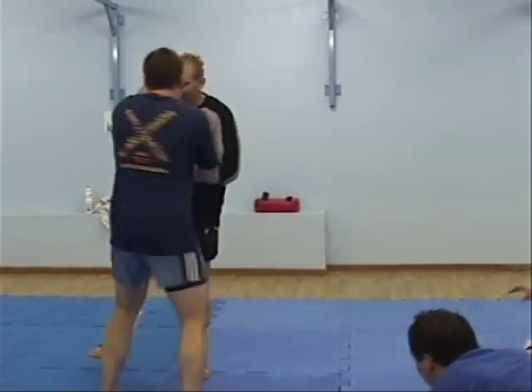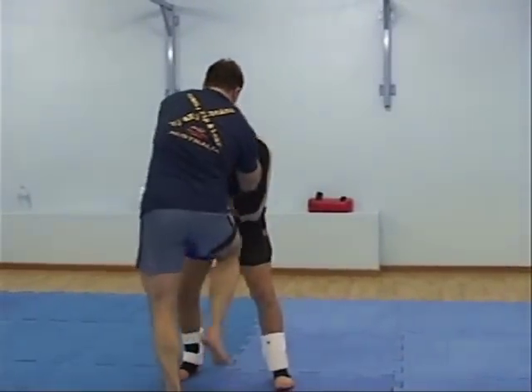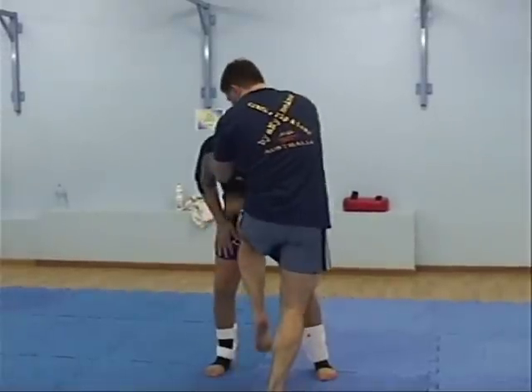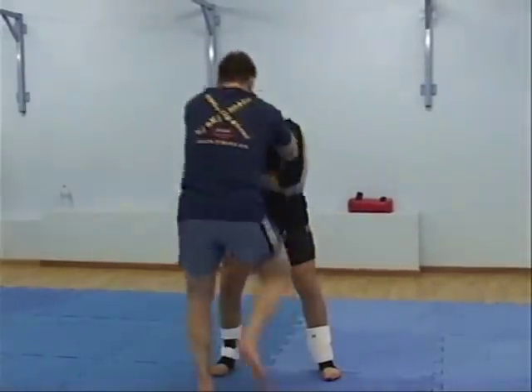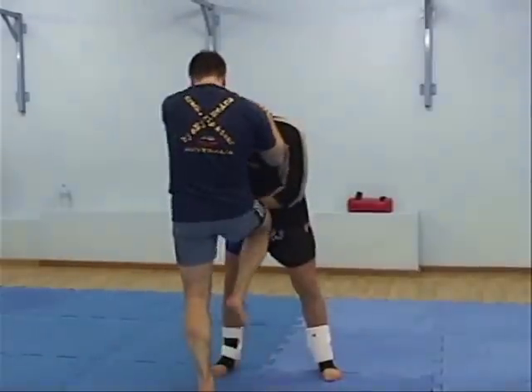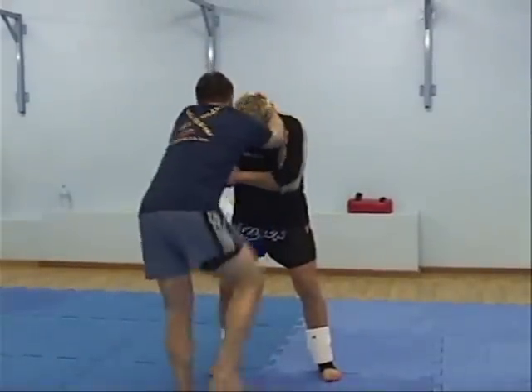I'm done. He grabs my neck, he knows the knee — the first knee is going to be a block. So I push it forward. He knees, push it into him. Don't push it down because if I do, I expose my face. I go over the top, so I push it in.